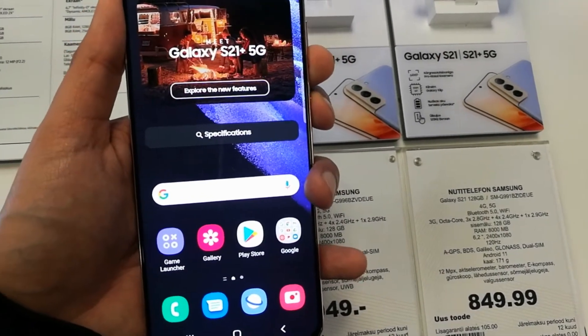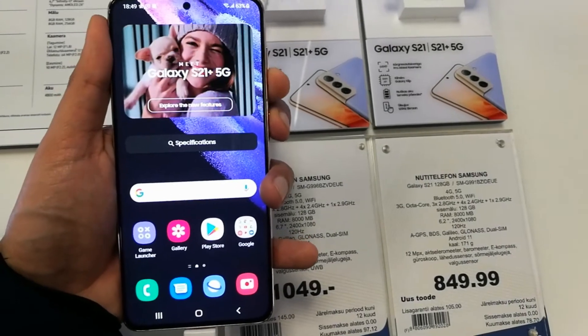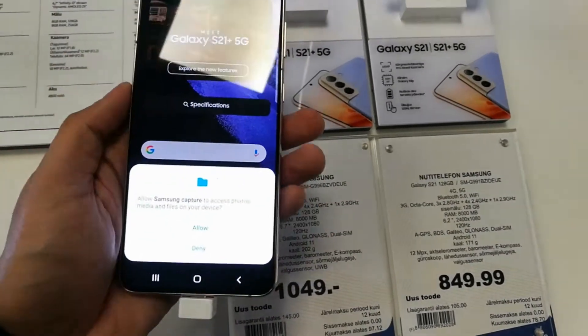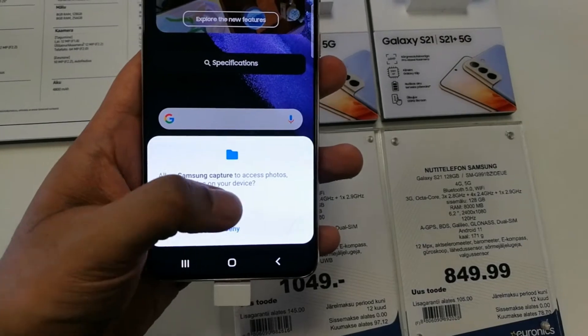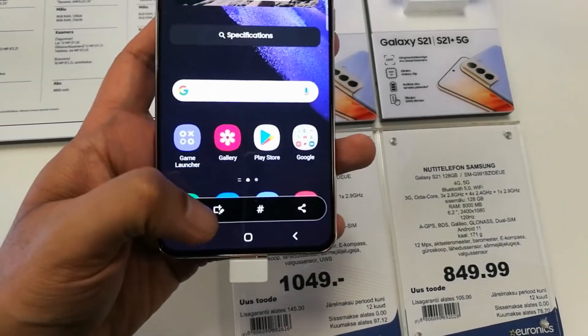So for example I select the home screen, and then I press the power button and volume down button together. You see the screenshot has been taken, and then you have to press allow for the access. And on the downside you see a notification.